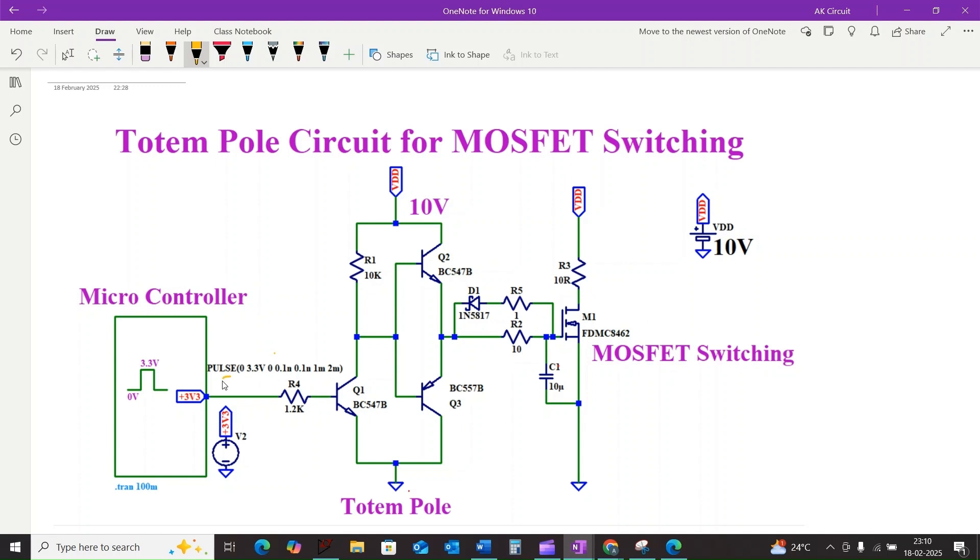Similarly, when the microcontroller output becomes 0 volts, there is no current flowing through resistor R4, and this turns transistor Q1 off. Resistor R1 pulls the base of transistor Q2 high, turning on Q2, which leads to turning off transistor Q3. At the same time, the MOSFET gate is connected to VDD.